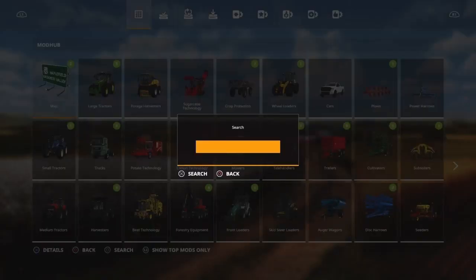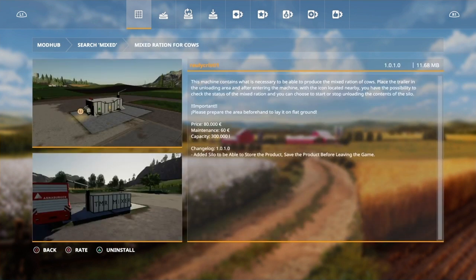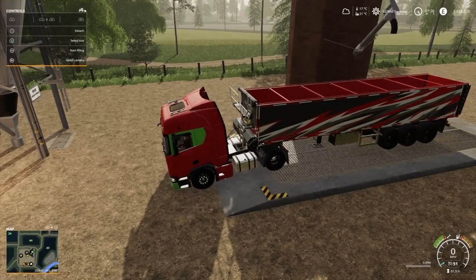First, to make the TMR, go to the search and type in 'mixed' — M-I-X-E-D. At the top you'll see it says 'mixed rations for cows' — that's the one we're after. It's got a capacity of 300,000 litres. Once we've got that, I'm going to go to the silo.